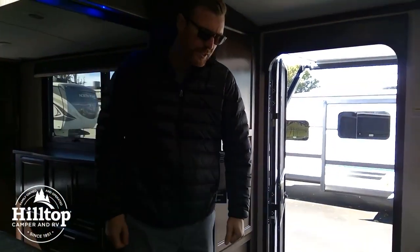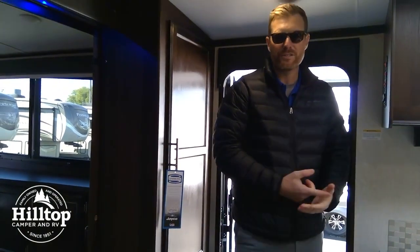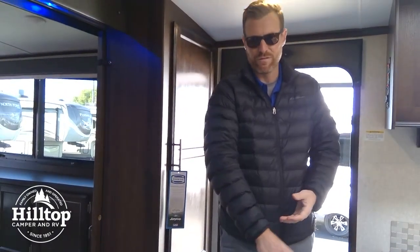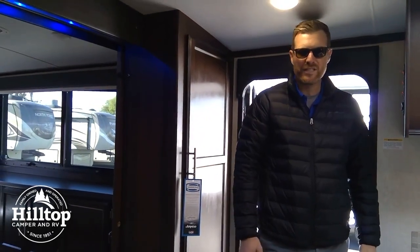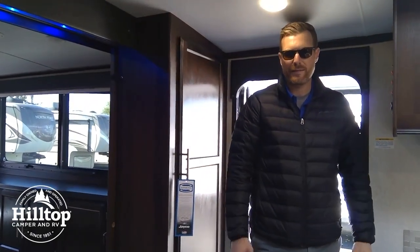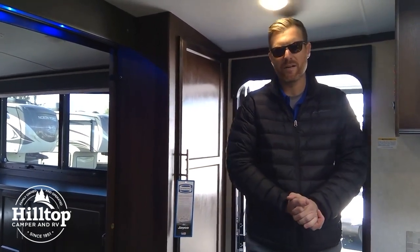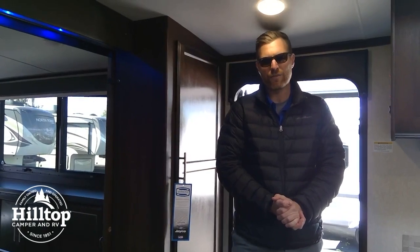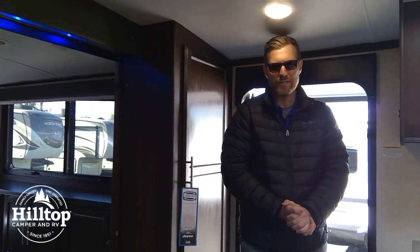Jayco offers a two-year warranty on all their products — most brands are going to be one. We've got Goodyear tires and the strongest roof in the industry. They're using a plywood floor underneath this nice laminate, instead of OSB, which just adds a lot of strength. Come out and check out the whole lineup here. We have three locations — Hilltop Camper and RV in Brainerd, Rochester, and here in Fridley for your Twin Cities camping needs. We look forward to showing you this one here soon.